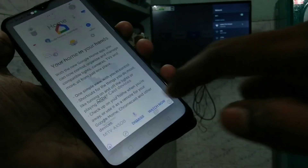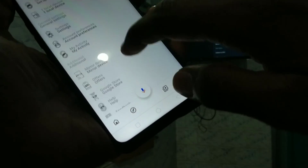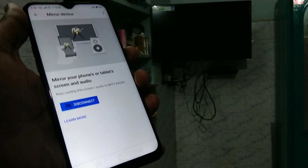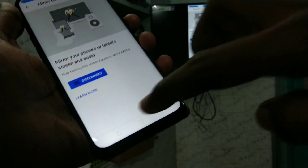Again open the app and click Dismiss. Click on the icon and click on Mirror Device, then click OK. Click on Cast Screen and Audio, then click on the signal you received. Your phone screen is now mirrored to the TV.